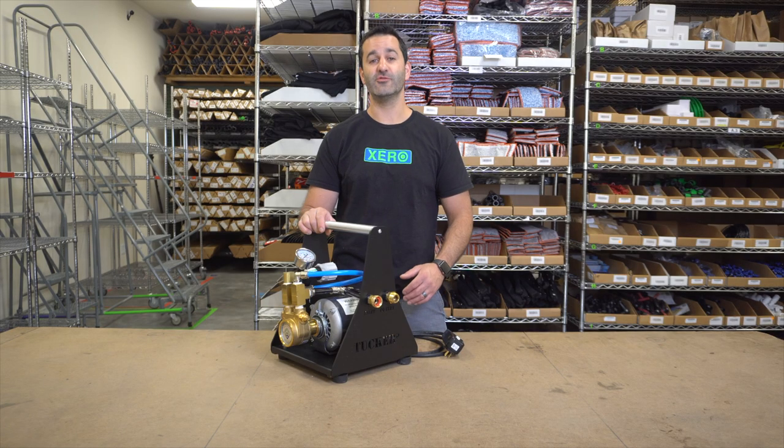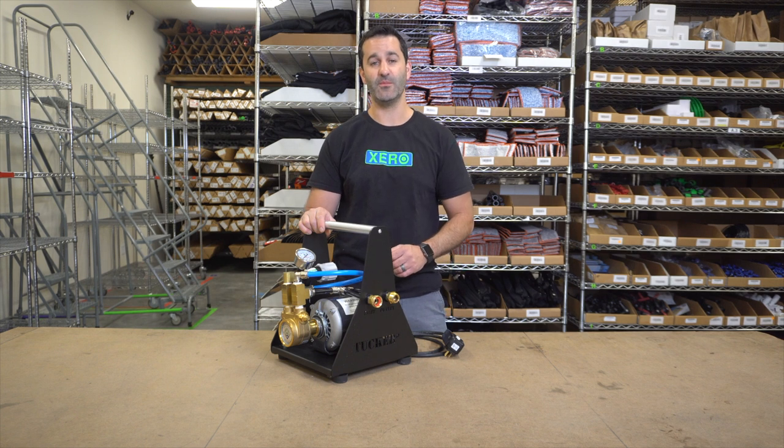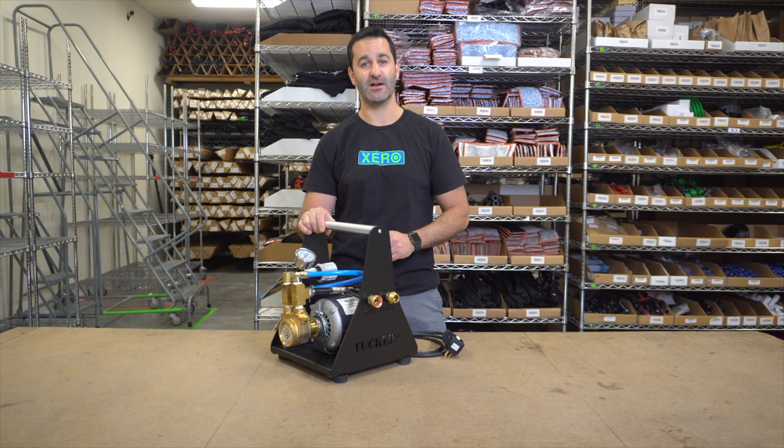If you're looking to increase the performance on your multi-stage system, take a look at this Tucker 110 volt booster pump. It's available at windowcleaner.com.